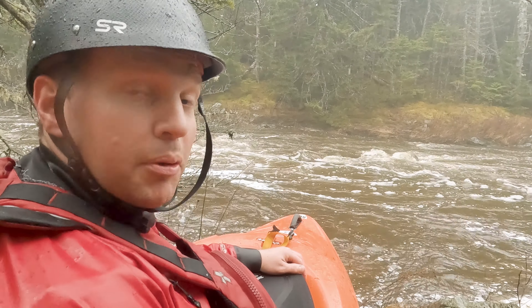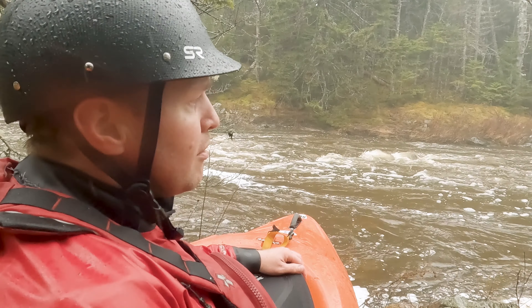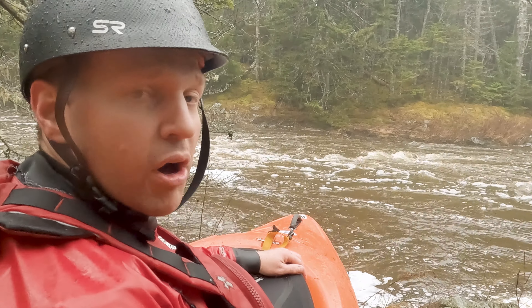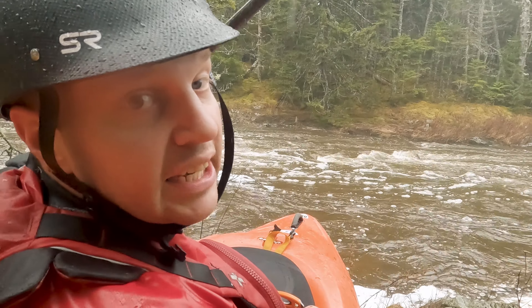This is going to be my first trip down Little Lepreau River. My goal for this one is just to try to find the right level for somebody that's new into whitewater kayaking, that wants to just play around with some water that's not too crazy and enjoy it. So let's get it on.